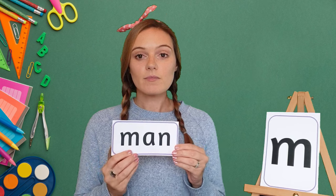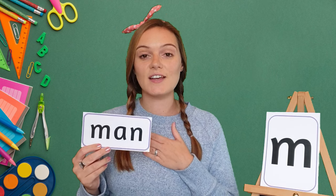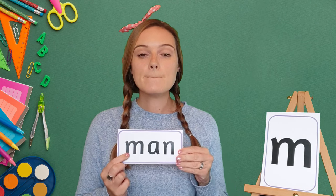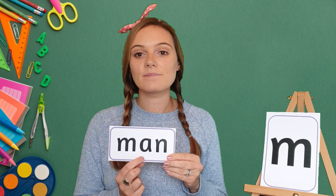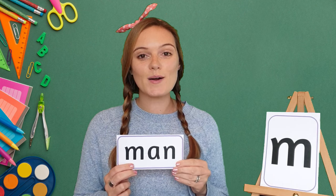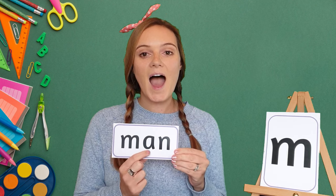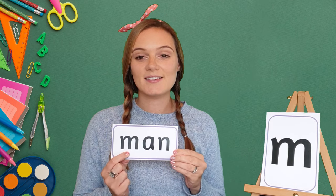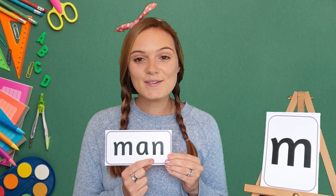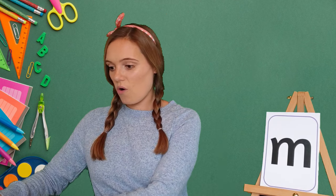Now we're going to read some words that use the mmm sound. Our first word is man. When it's my turn I want you listening really carefully to each sound. M, A, N — man. Your turn. Man. Well done! My turn again: M, A, N — man. Your turn. Man. Well done!